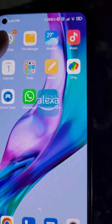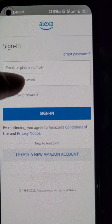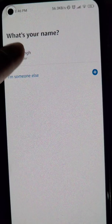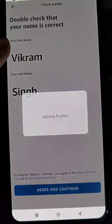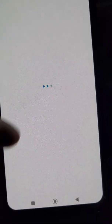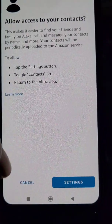First, you will need to install the Amazon Alexa app from the Play Store and sign in with your Amazon account. Here, select your name, or you can add a different name if you want.